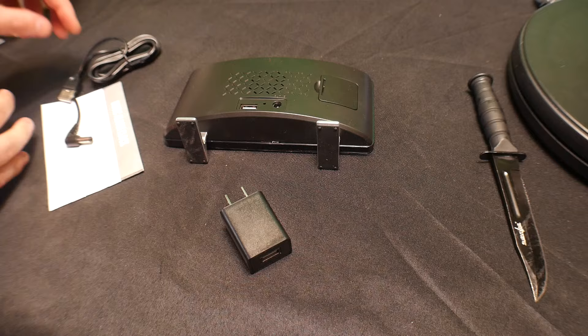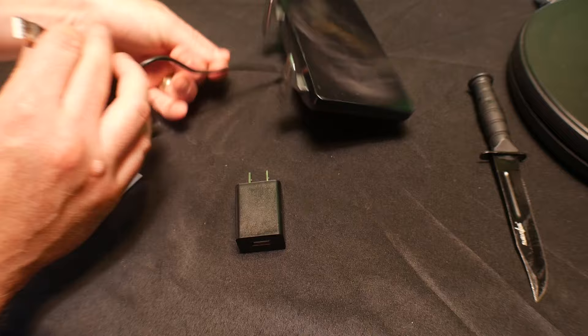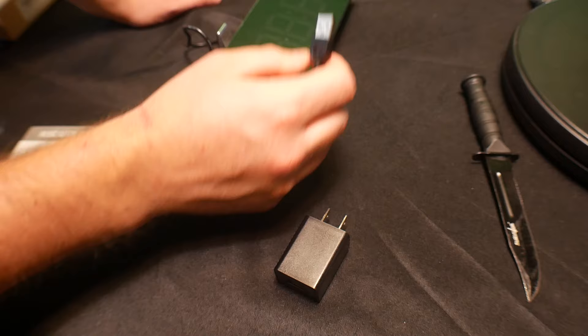You also get a manual. Let's go ahead and plug this in. It's got a very long USB cable, and you can use any USB cable — you don't have to have it plugged into the wall. You can use this on your laptop, desktop computer, or any other USB port that you have.